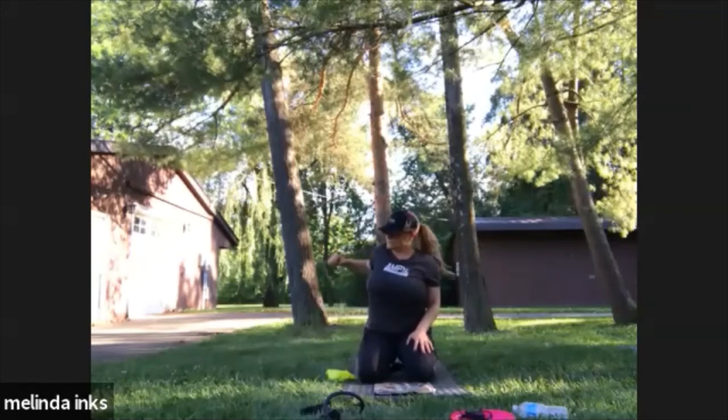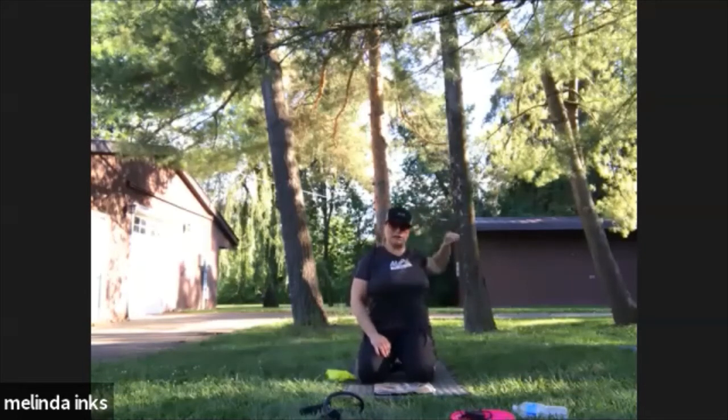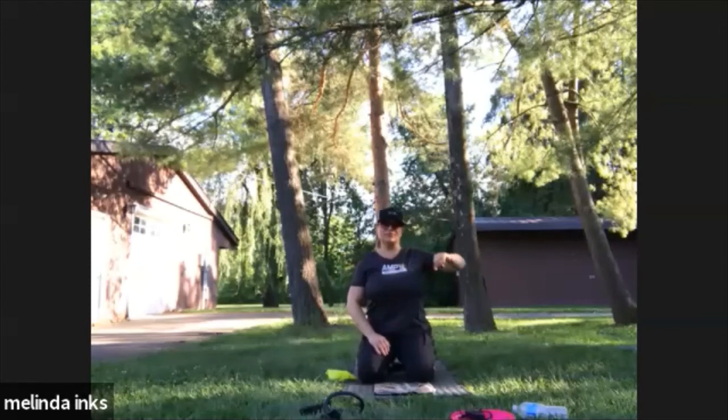One more, other side. Almost done. Shoulder circles as many as you need — get those shoulders loose. Punch this way, elbows that way. Couple more. Last one. Good.